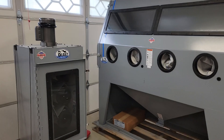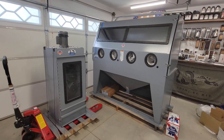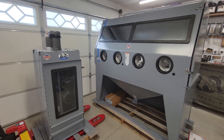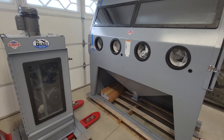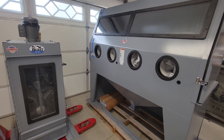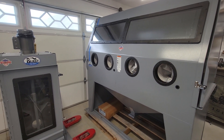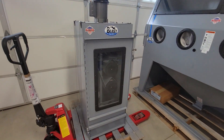Welcome to Snake River Rifle Works. Today we have something special — check this out. We have a Scat Blast 1636 commercial grade sandblasting unit with upgraded guns, LED lights, the works.